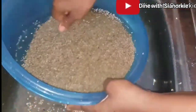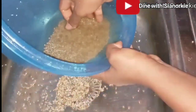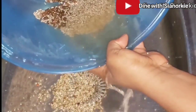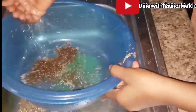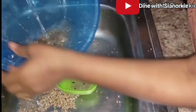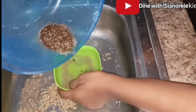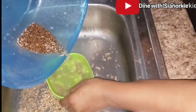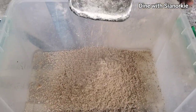I inserted this clip to demonstrate how I wash it. You have to wash it until it's clean. When you soak it, the grains become lighter and the stones become heavier, so they settle at the bottom. You have to take your time to gently separate the millet from the stones. However, as I said, if you buy from a trusted source you wouldn't have to go through all this trouble.